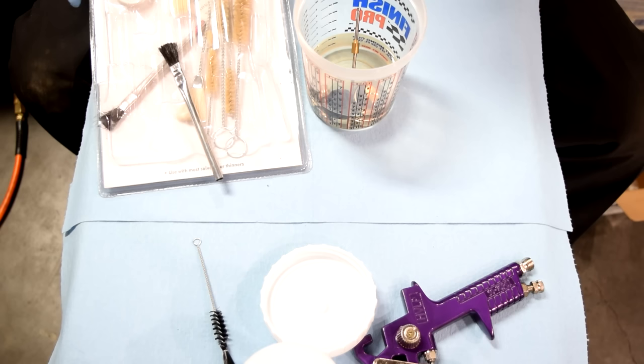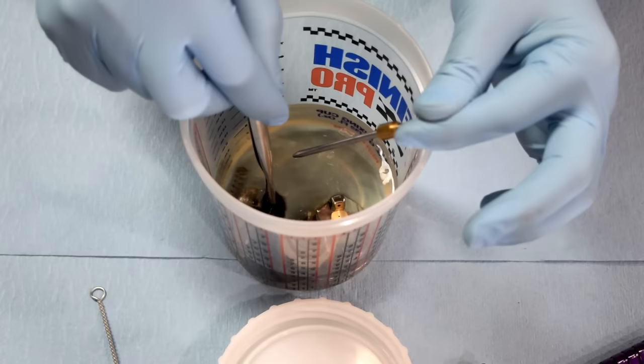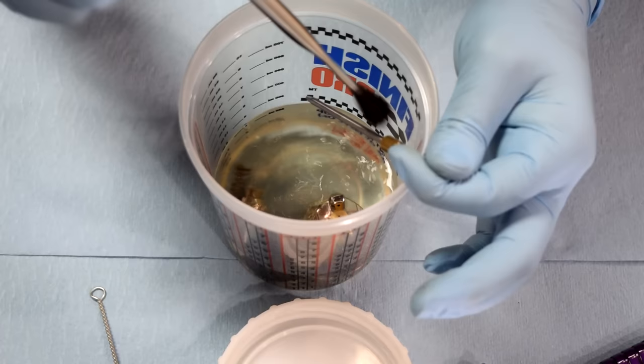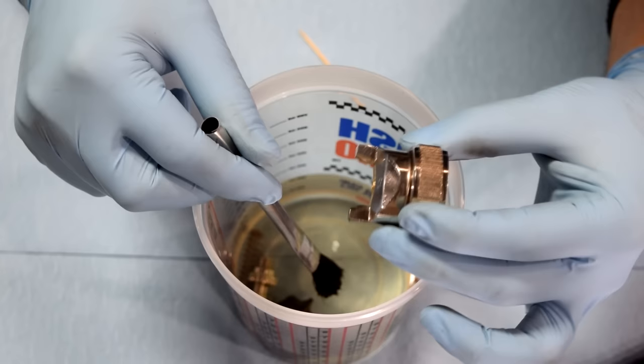To clean these parts, we can either use the supplied brush, or get a spray gun cleaning kit and use all the different brushes that come with it, which make it a lot easier. We'll start washing these down with lacquer thinner using our brush. You want to make sure you're very thorough and get all the old paint, clear coat, or in our case assembly lube, off of each and every part. I also like to rinse these off using my air gun, then set them aside in a clean area.